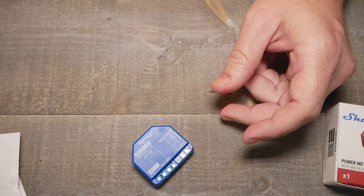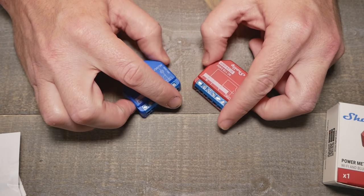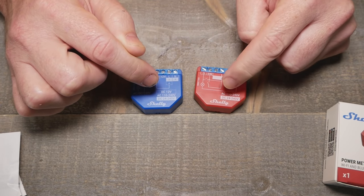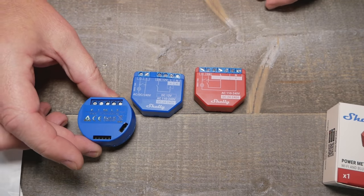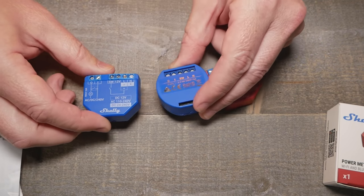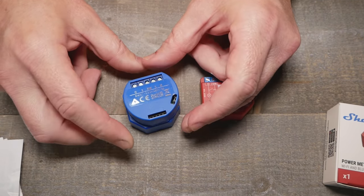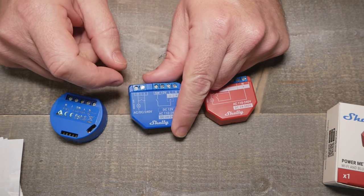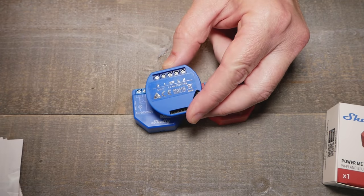Let's take a look at the Shelly One PM and the Shelly One here, and compare them to the previous models to see what the size difference is. You can see they're pretty much the same size, just a slightly different form factor. I will say I like the look of the newer ones a little better. Let's take a closer look — I'm going to show you something.